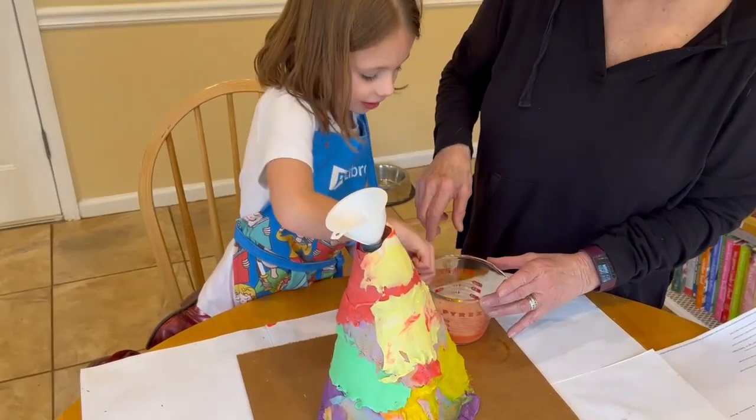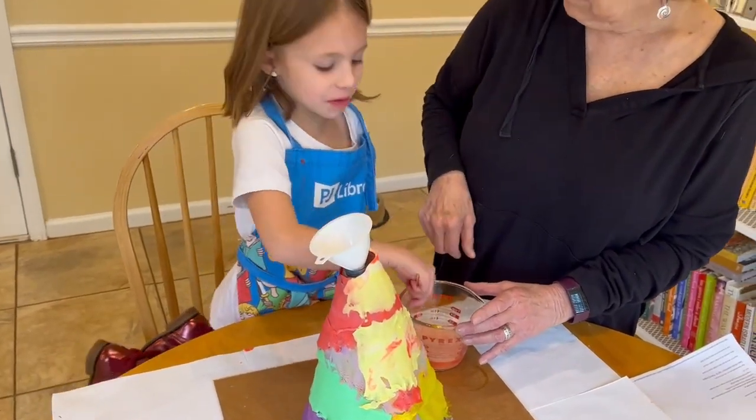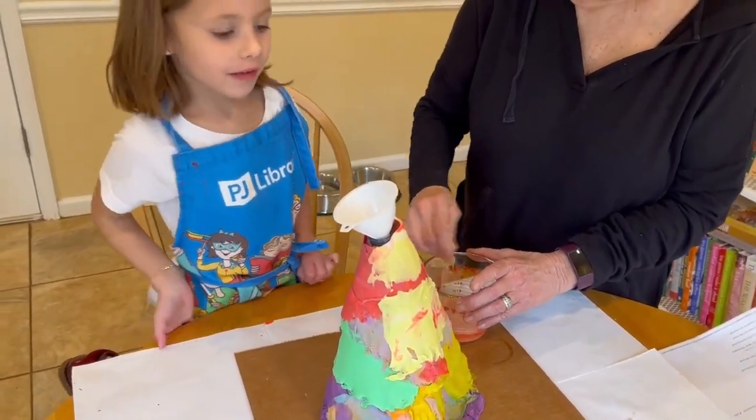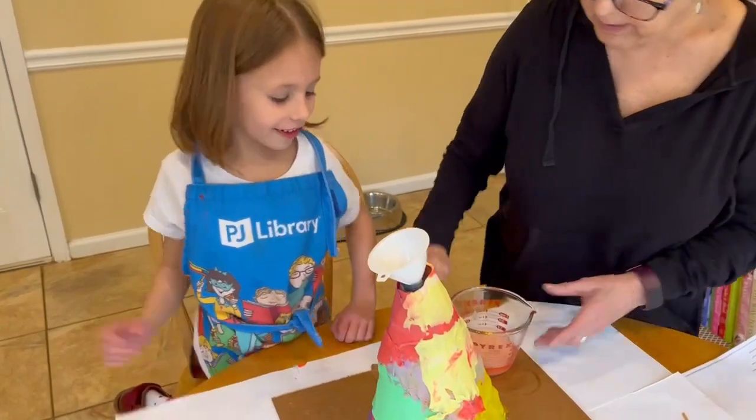And what are you calling this volcano? A rainbow volcano. I think we're good. Look, we're having some fun. Here you go.